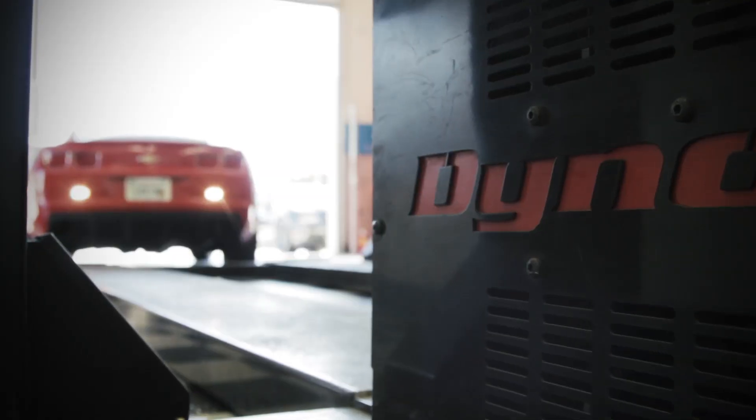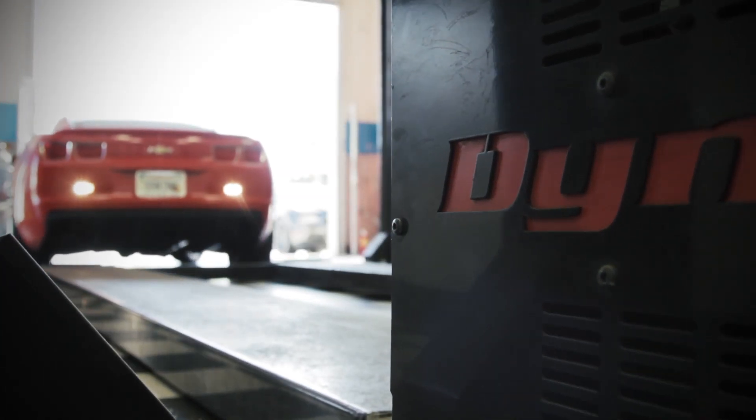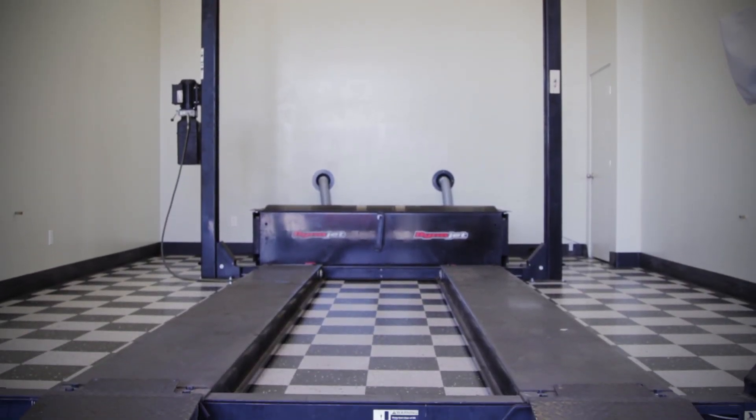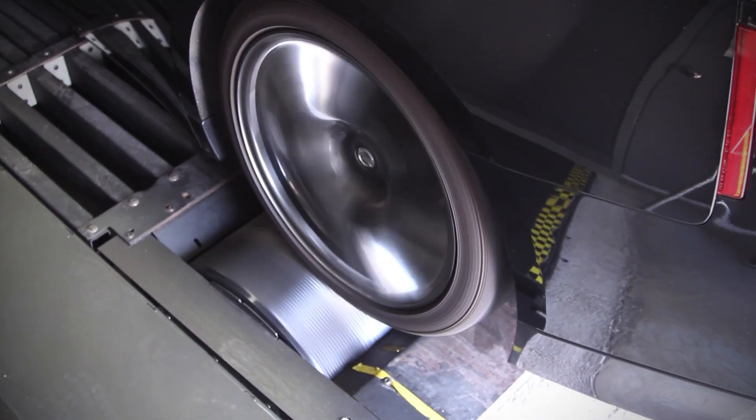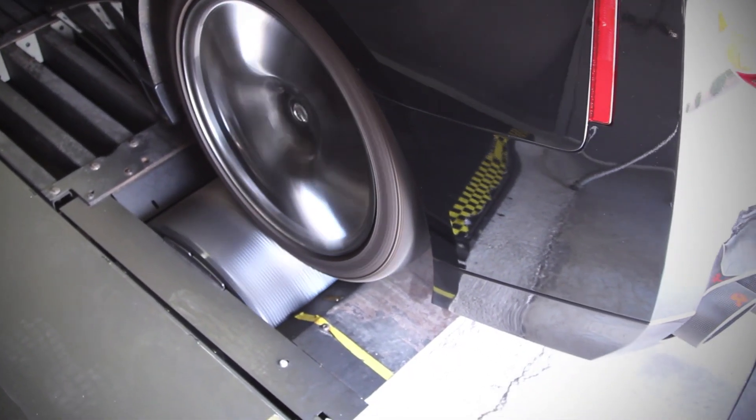DynoJet offers industry-leading technology for the performance market with accuracy and repeatability in mind. Their unique single roller design and upgradeability make DynoJet the best choice when choosing a dynamometer.